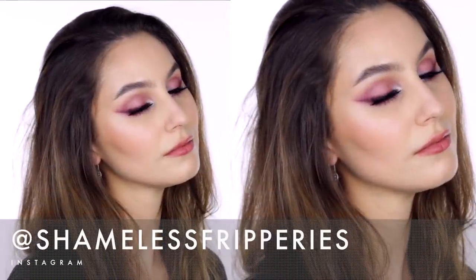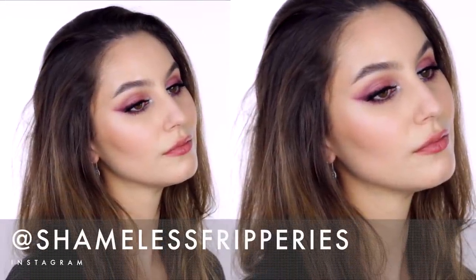It has been a hot minute since I featured burgundy shades or heavy lower lash lines, and I really like how this came out — fingers crossed you did too. Come say hello to me on Instagram at shamelessfripperies. I hope you all have a wonderful day and I will speak to you all very soon. Bye bye!